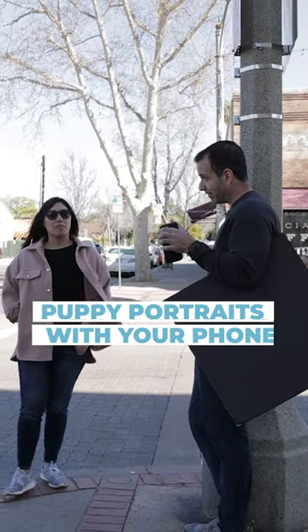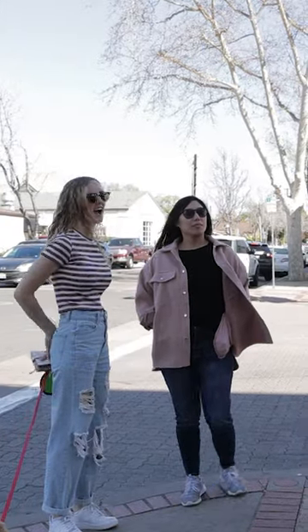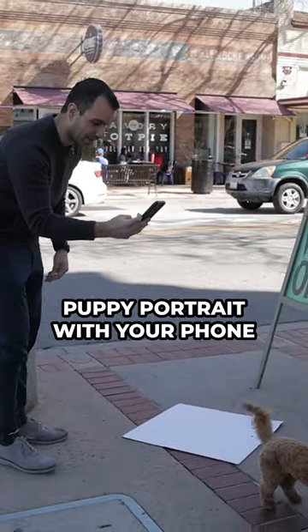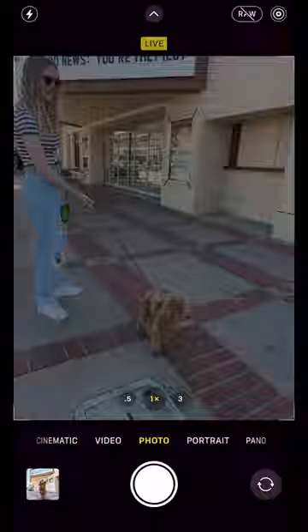I have to do professional portraits with my phone. I was curious if I could take a picture of your dog. This is Finnegan. I'm going to show you how to do an awesome puppy portrait with your phone so you don't end up with shots like this.